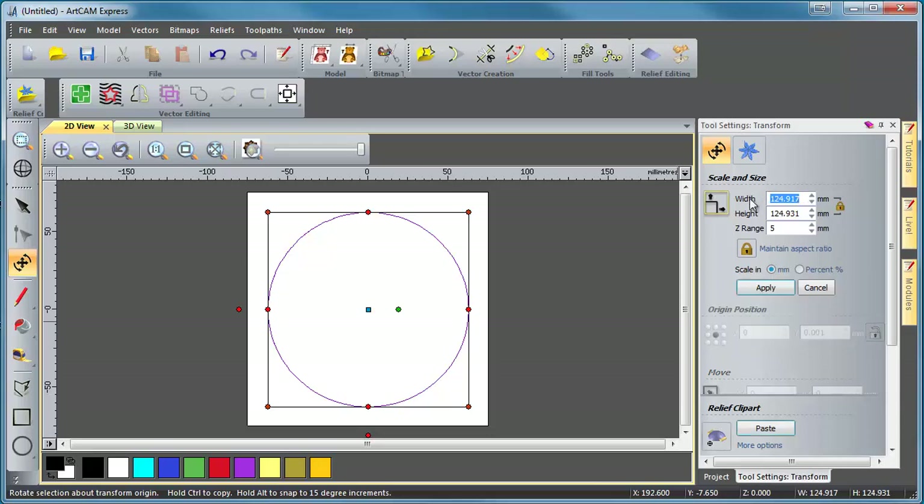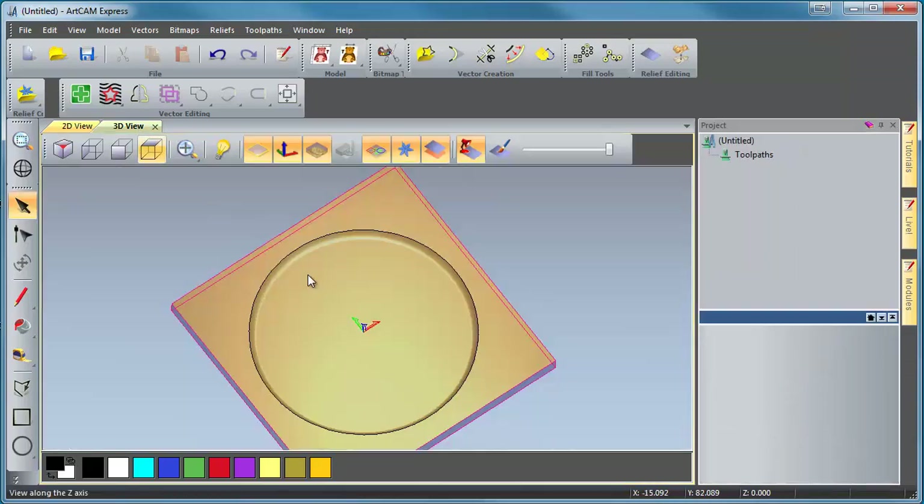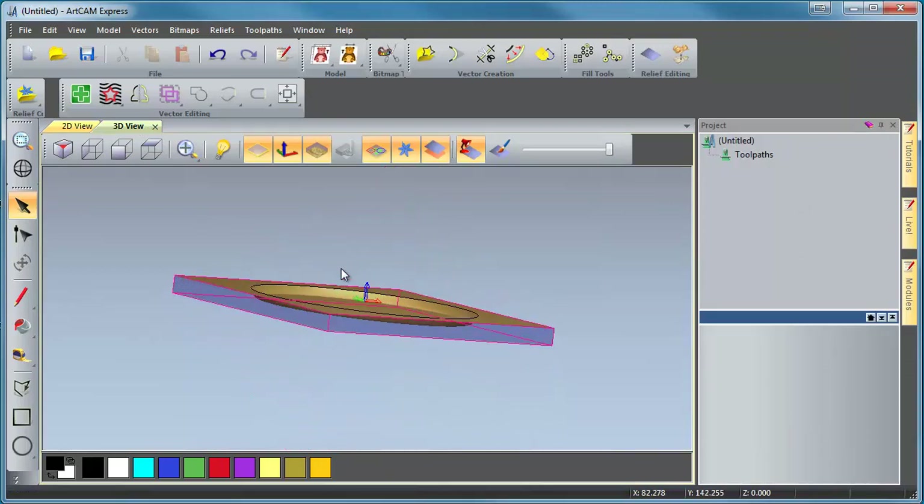For right now we're going to make this circle 125 millimeters round and 5 millimeters deep. We'll click Apply, scroll to the bottom, and make sure everything else is fine. Then we're going to paste this down. Here's one important note: you are adding this to your project — do not merge highest. If you merge highest right now, it'll actually go away. So we're going to change this by clicking on it twice — you see it's set to Add, the little plus sign in the corner — and we're going to select Paste. If we flip to 3D mode you'll now see that our dish is there.